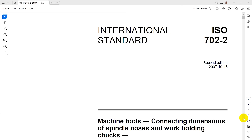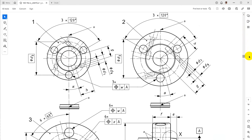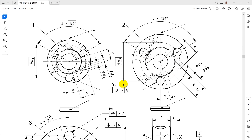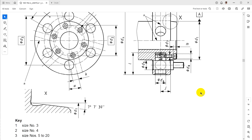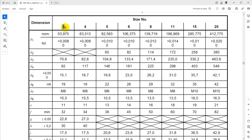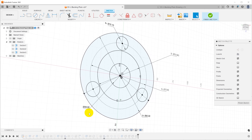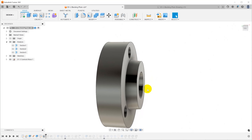To get all the dimensions for the D13 chuck interface there is a standard: ISO 702-2. If you Google for that PDF you'll struggle and find only places that want to sell it, but if you use DuckDuckGo you'll find the PDF almost immediately. There is a set of generic drawings for all the different sizes of D1 cam lock spindles, with generic dimensions like D3 for the bolt circle diameter and D4 for the outside dimension. The taper angle is seven degrees, seven minutes, and thirty seconds on one side.